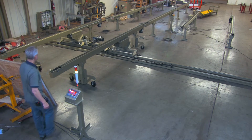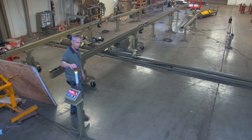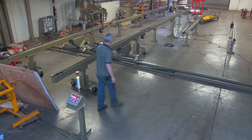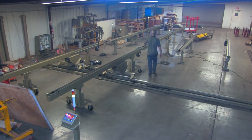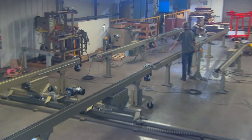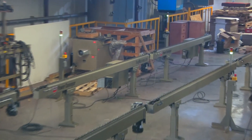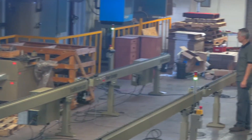If you look at the line of conveyors we're lined up with now, we've got a green light on the transfer conveyor, meaning we're clear to receive panels. The light over here indicates this conveyor is free to receive panels, and that light over there is clear to receive panels as well.